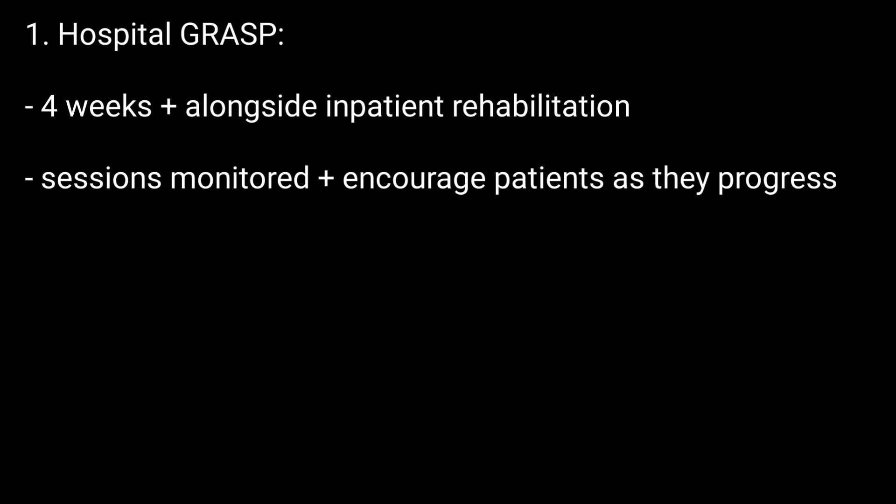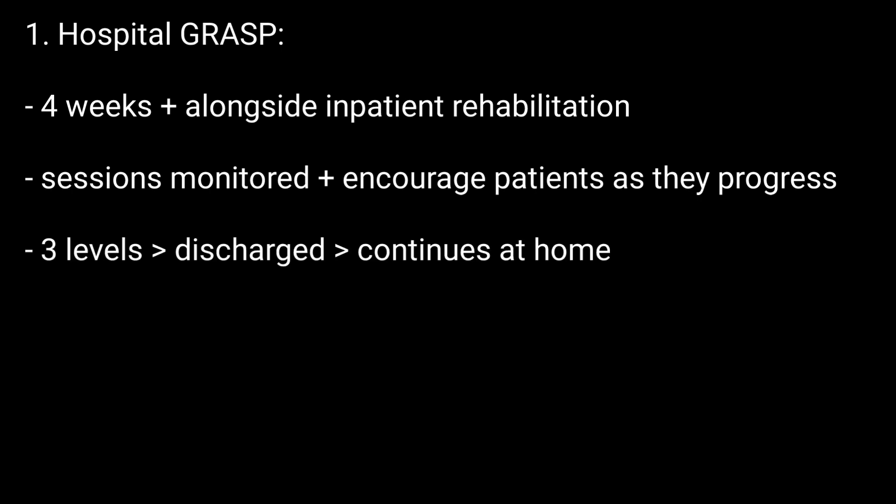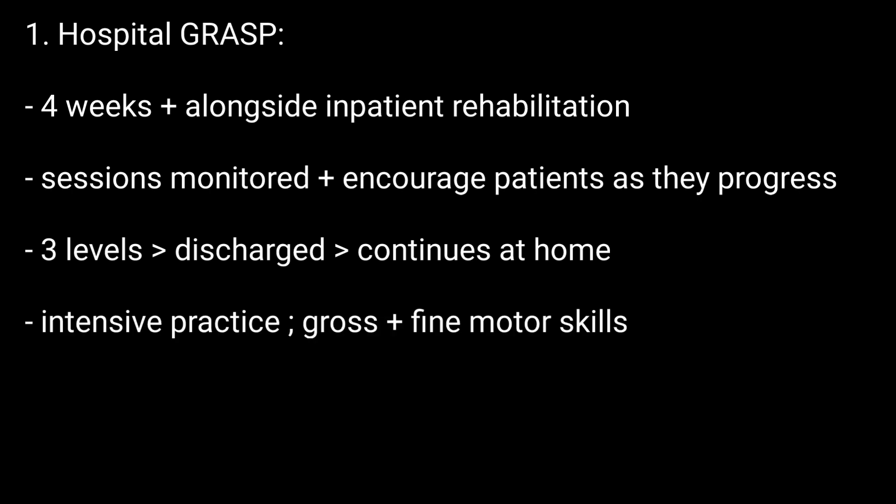There are two GRASP protocols. The first is Hospital GRASP, which lasts four weeks and occurs alongside inpatient rehabilitation. Sessions need to be monitored and the patient must receive encouragement as they progress. There are three levels, after which the patient is discharged and continues the program at home.